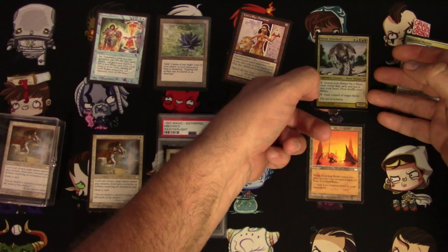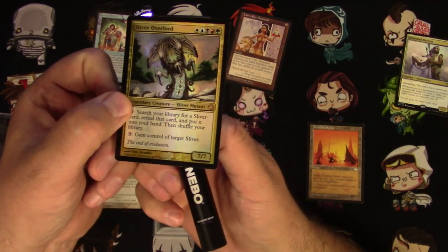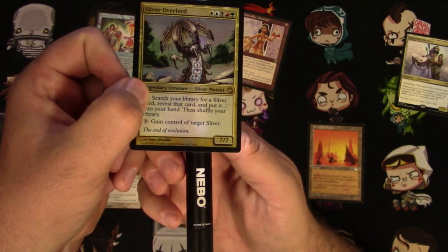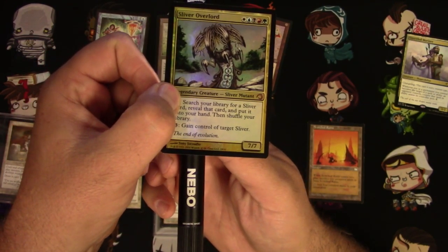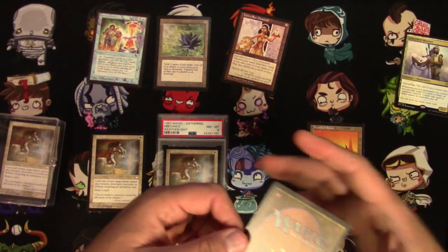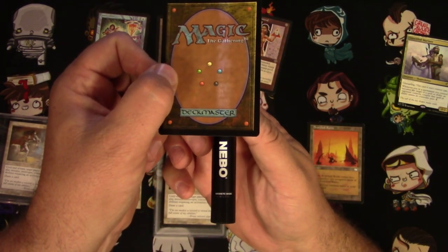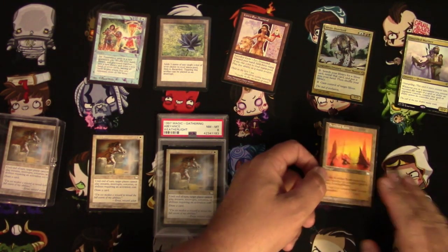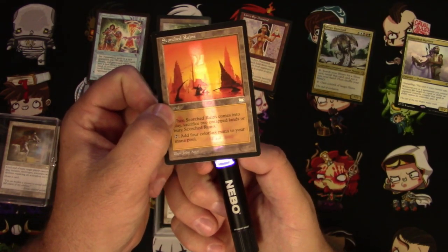Foils are a little bit of a different story. You can see — or maybe you can't — the foiling really makes it hard to verify the light test, but you can still see through that there's that kind of whitish light. You actually have a little better luck through the front. The foil tones down the light quite a bit. Let's do a Scorched Ruins just for good measure — there we go, looks good to me.